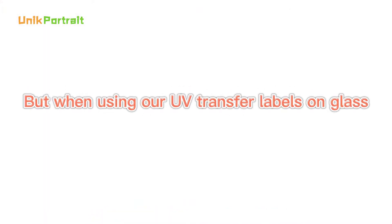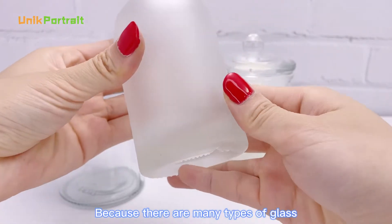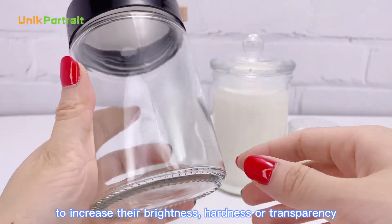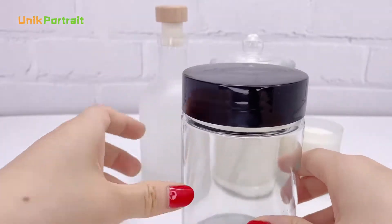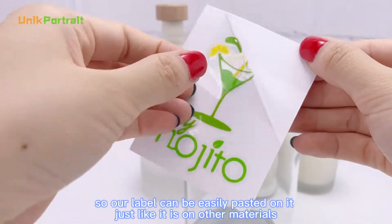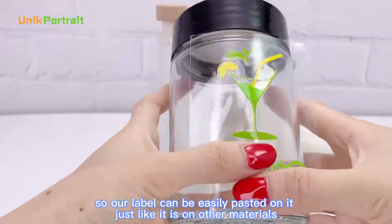But when using our UV transfer labels on glass, you need a little trick. Because there are many types of glass, some of them have special coatings on the surface to increase their brightness, hardness, or transparency. And some glass does not have these special coatings, so our label can be easily pasted on it just like it is on other materials.